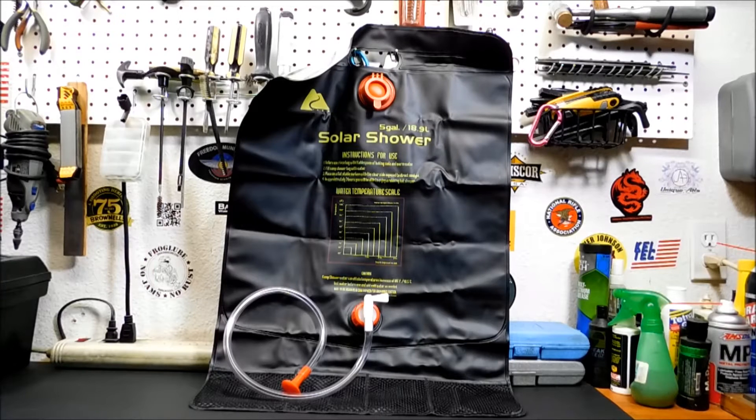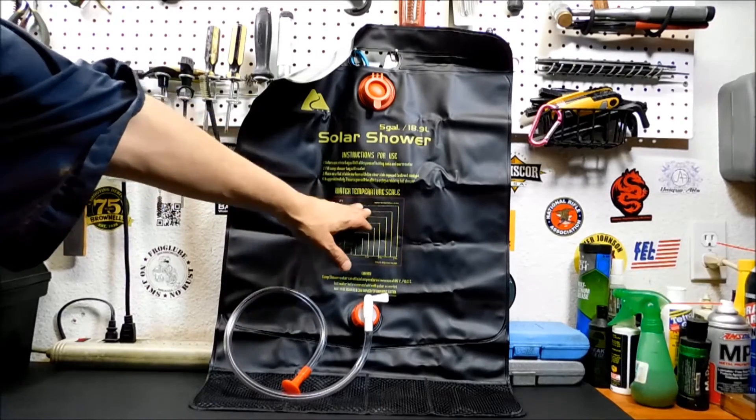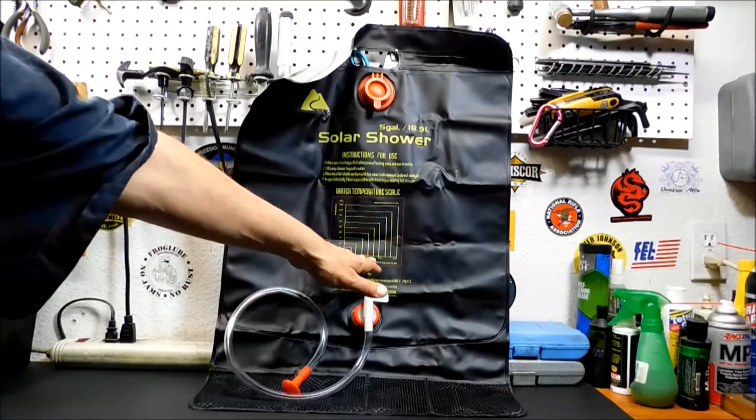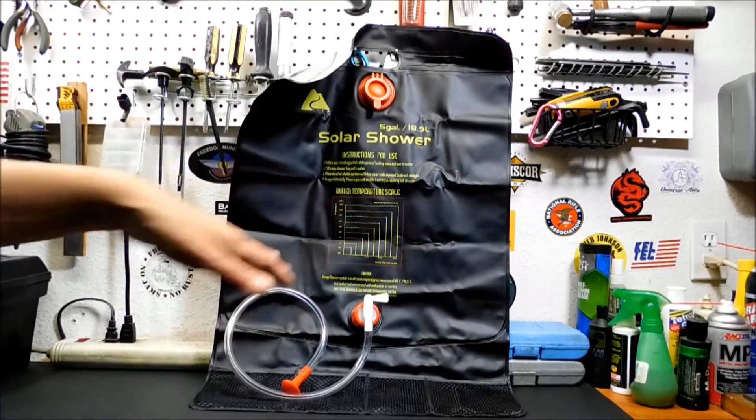That's one of the reasons why I like doing YouTube channels — I get to test all my gear. The instructions basically work like this: you fill it up, you let it sit outside. They say for three hours to get the hottest temperature. There's a little guide showing the different water temperatures — one hour gets you about 80 degrees, two hours about 90, three hours about 100 to 105.